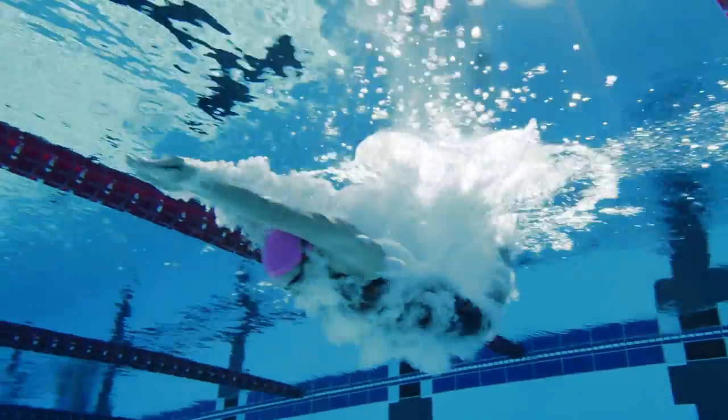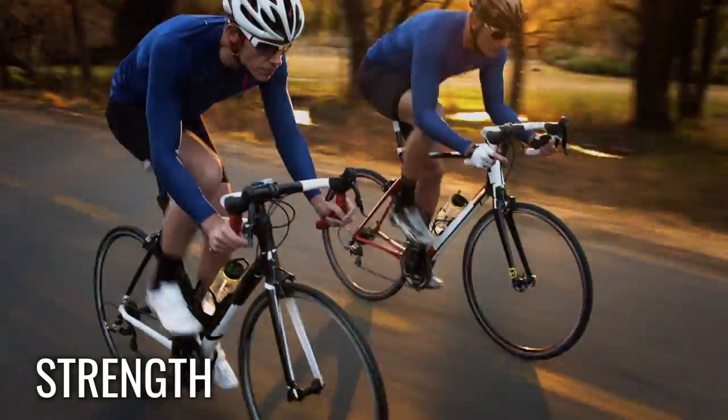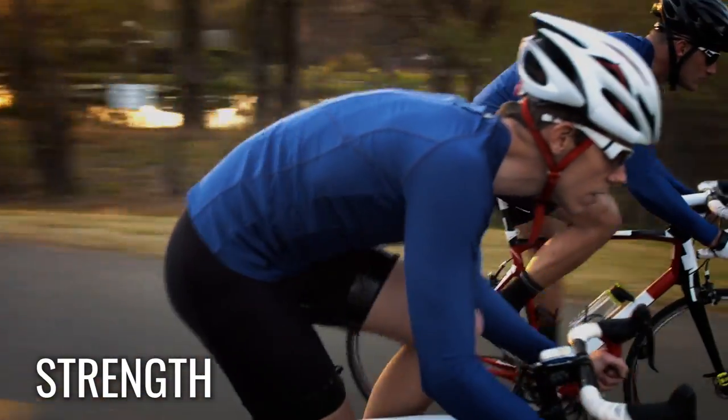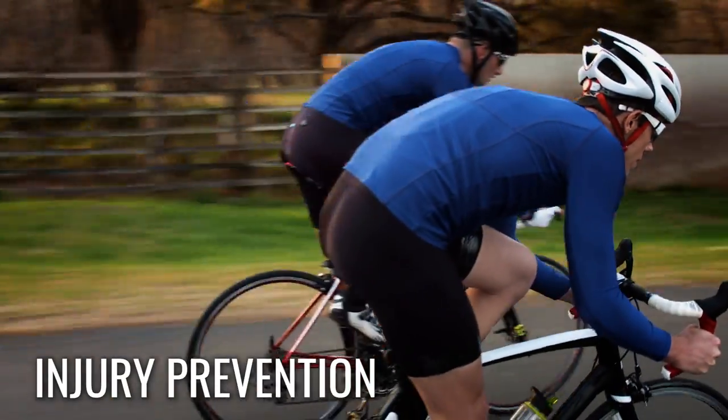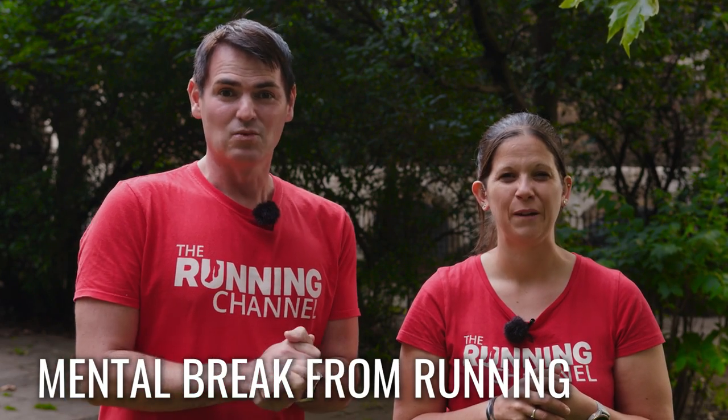Cross training can improve your cardiovascular fitness and endurance, something that's essential for running a marathon. Mixing in other disciplines can put more focus on strengthening muscle groups that are neglected during your running training, which can also help prevent injury. And it can give you a mental break from running, which at some point you're going to need. One non-running day might be all you need to keep things fresh and mix it up.